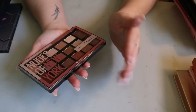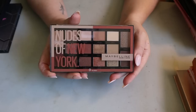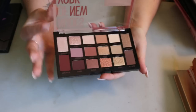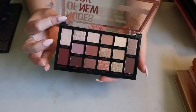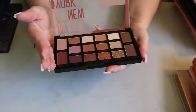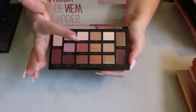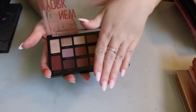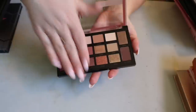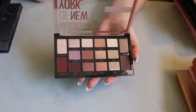Next I have a Maybelline palette — the Nudes of New York. I really like this palette. Maybelline is not that affordable in Canada anymore, but the formula is nice. It's kind of like two palettes in one — one side is more purple-toned and the other side is more bronze.